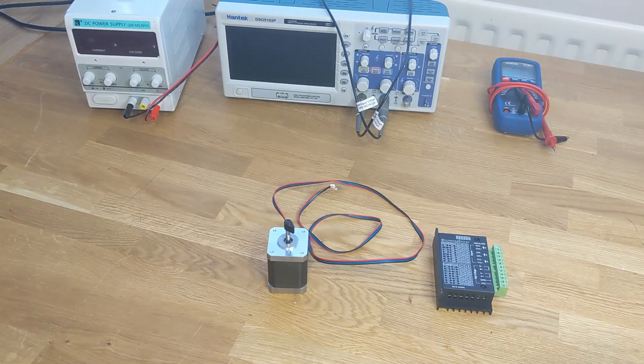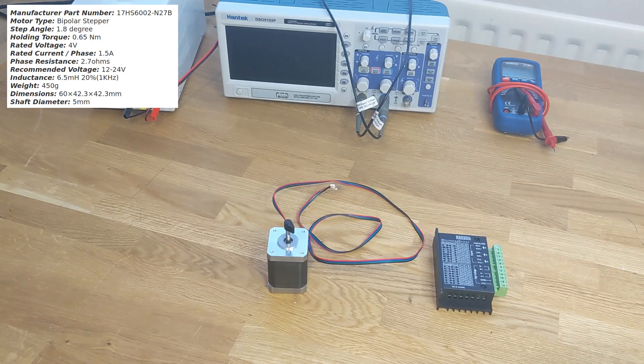The motor we're using is a NEMA 17 bipolar stepper. The most important spec for us right now is the rated current of 1.5 amps. The rated voltage can be derived from the rated current and the coil resistance of 2.7 ohms — so that's 1.5 amps times 2.7 ohms equals 4.05 volts.